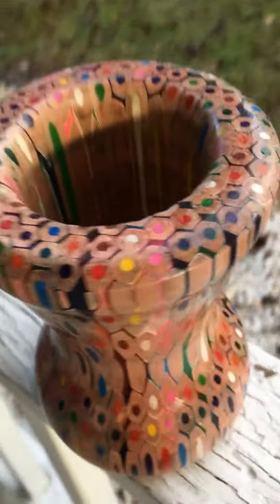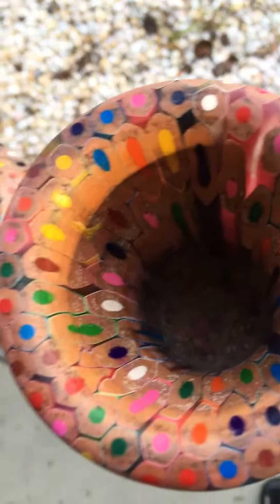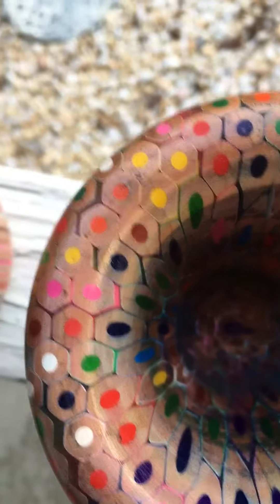They're a fun project to do, but they can be a pain sometimes if the lids of the pencils fall out or if you streak the colors around the wood. I learned on each one of them — every one I did, I learned a little trick to make it a little bit better.